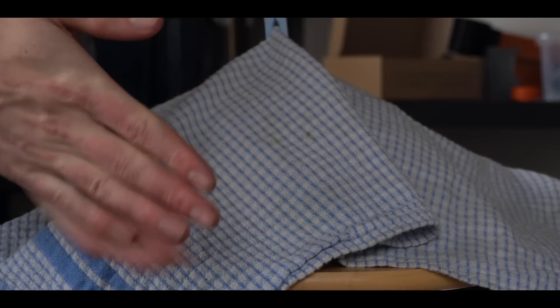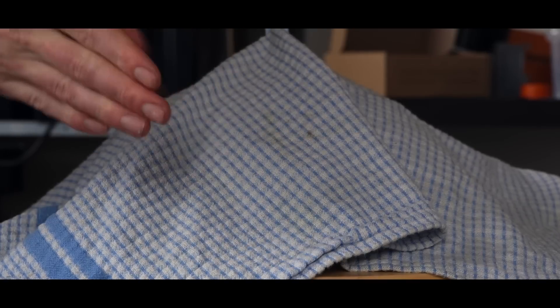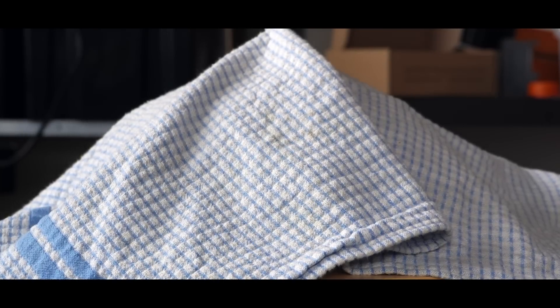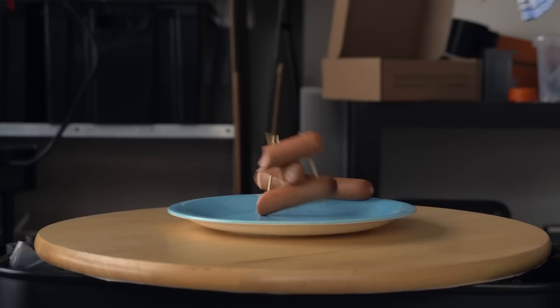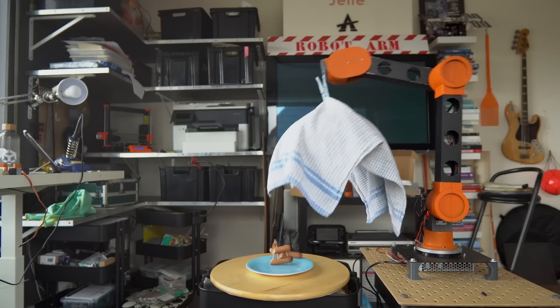Time for the big reveal. After all that work, I finally have a robot arm I'm proud of. This is it — the climax. It's right under this cloth. Are you ready? I present you my new robot. There you are — looking good as always.